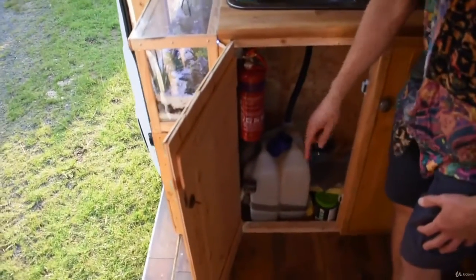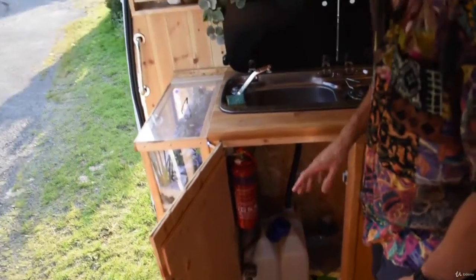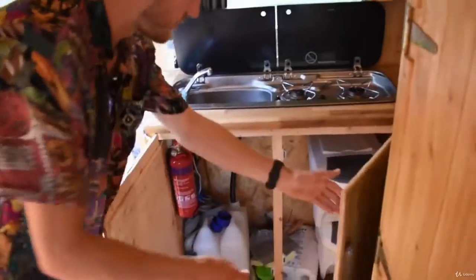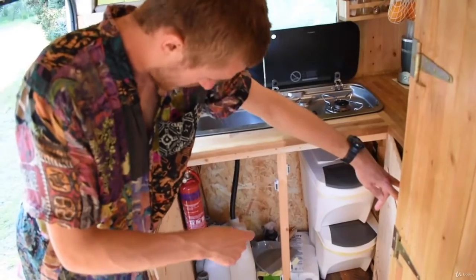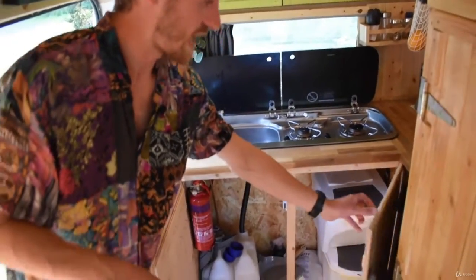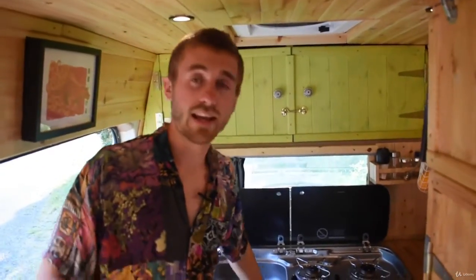Inside the kitchen unit I've got my fresh water and my dirty water — those containers are a little bit small, I think I might size them up. Over to the right side I've got bins for recycling and general waste. I also have a gas locker in there on the back right — an 11 kg refillable gas cylinder, and I can actually refill it from the side of my van via a hook-in point.